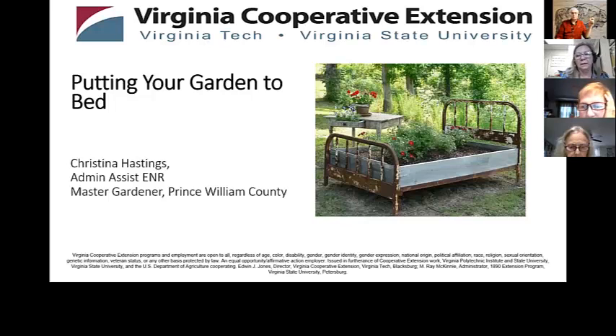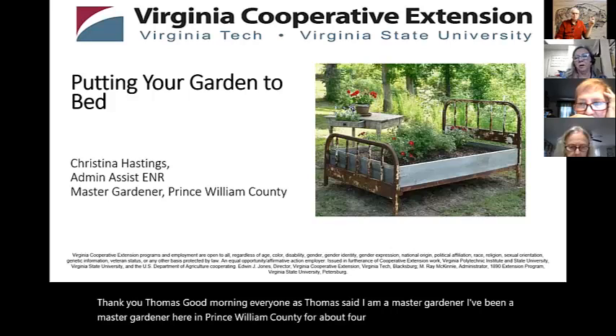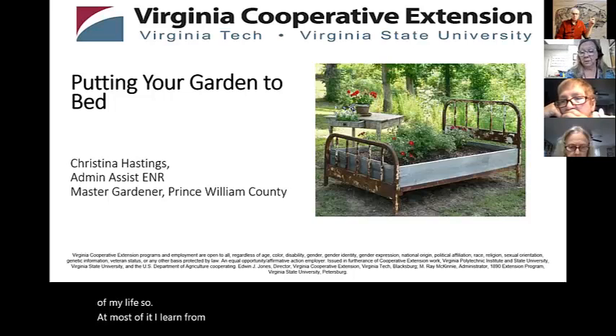Thank you, Thomas. Good morning, everyone. As Thomas said, I am a master gardener. I've been a master gardener here in Prince William County for about four years, but I have gardened most of my life. Most of it I learned from my parents. I hope that this will be helpful to you.